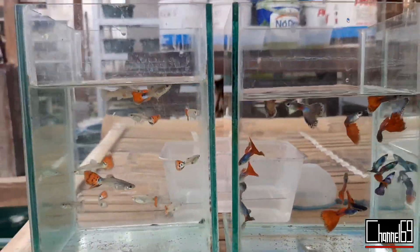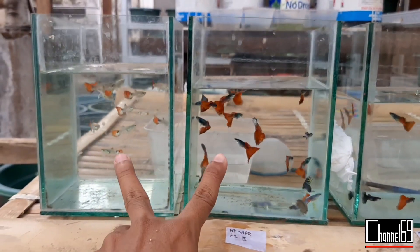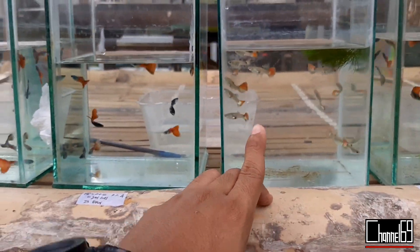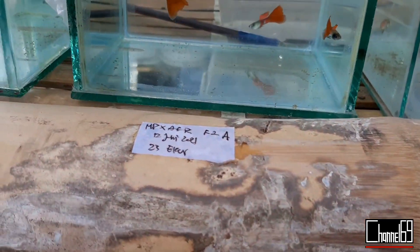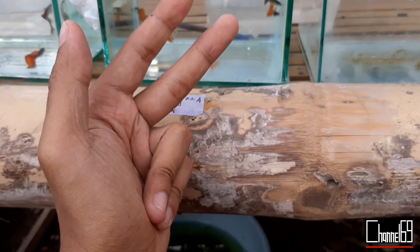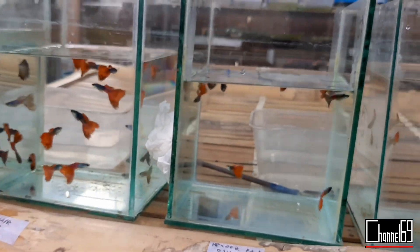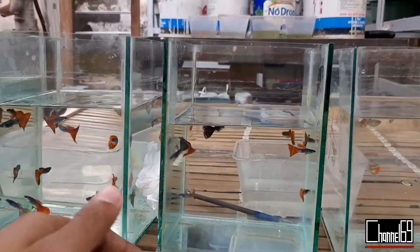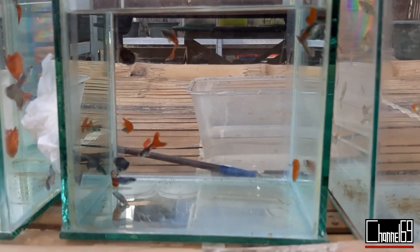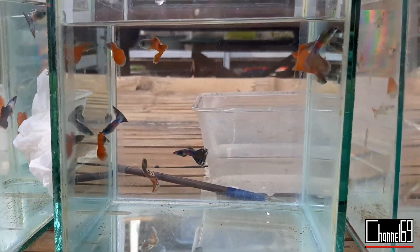Ini untuk anakan pertama dari indukan B. Selanjutnya ada generasi kedua dari indukan A. Ini ada tanggal lahirnya — generasi kedua F2 dari indukan A, 12 Juni. Hampir 4 bulan, bahkan sudah 4 bulan setengah karena ini lahir lebih dulu. Bisa dilihat dari warna, bentuk badan, dan size itu juga kelihatan. Warnanya cenderung mirip sama yang indukan B.